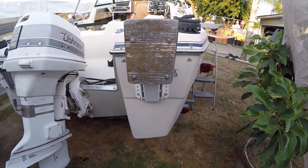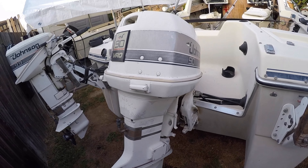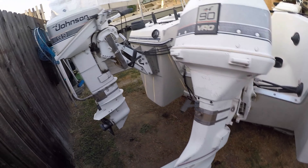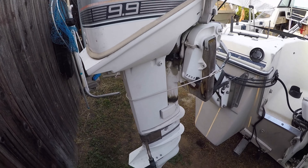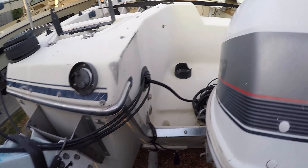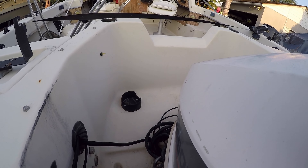It has two kicker mounts and an old '87 Johnson 90 VRO - I gotta check it out and see if it's going to work and all that. It also has a little 9.9 kicker motor.